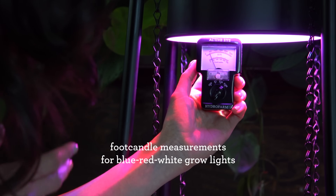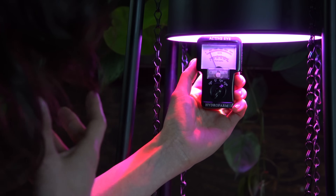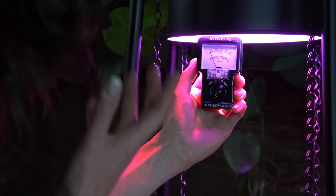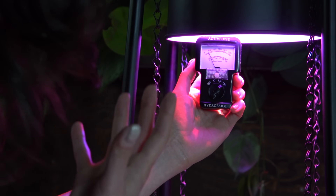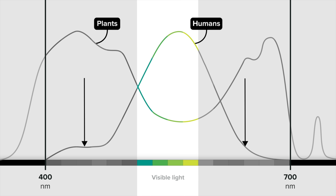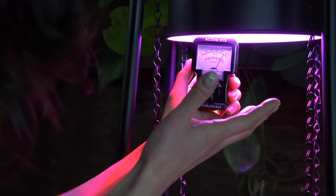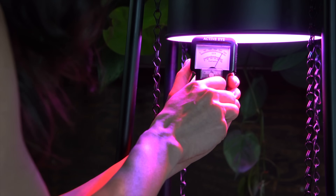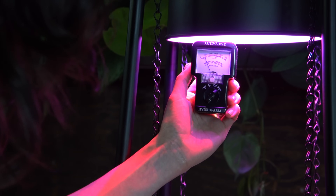Now I have my foot candle meter on this blue and red grow light. As the quantum meter showed, it is very bright light — very similar to the Aspect light — so I have this on times 100. But you can see that the reading in foot candles is really low, which is unusual, but maybe not surprising now that we know foot candles measure how we perceive light versus how plants perceive light. The red and blue wavelengths look dim to us, so the foot candle meter shows a dimmer reading. If I move it to a separate channel, the foot candles go up, and I'm not sure which channel would actually give the best reading. That's part of why foot candles are not reliable and are getting phased out.